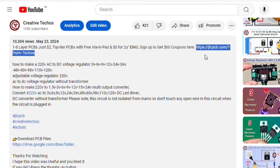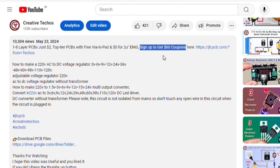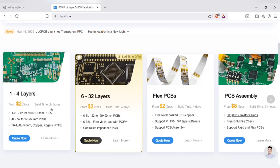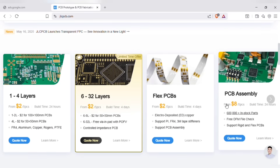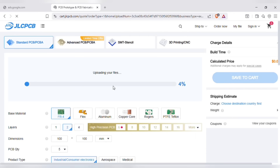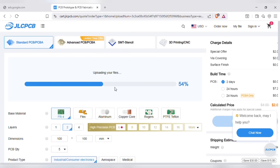Just go to the video description and with this link sign up on the JLCPCB website. JLCPCB provides easy, affordable, and reliable PCB and PCBA solutions, empowering electronic engineers to develop projects efficiently. Just upload your Gerber file here to get an instant quote and order in minutes — it is as easy as online shopping.